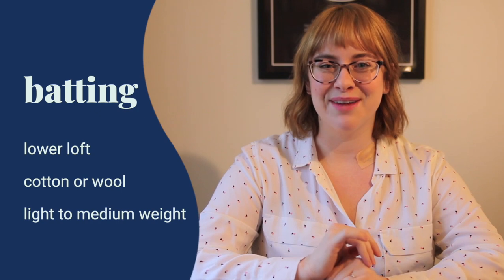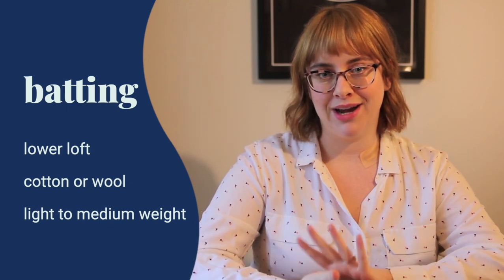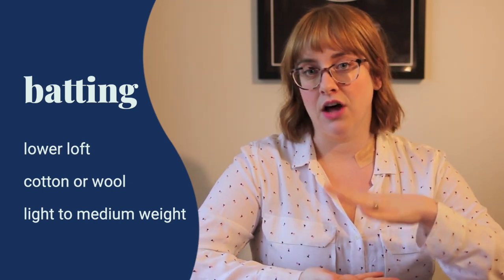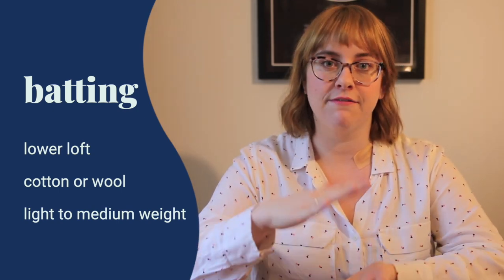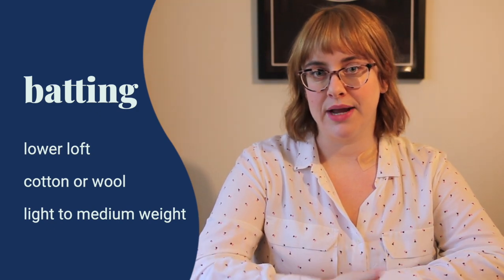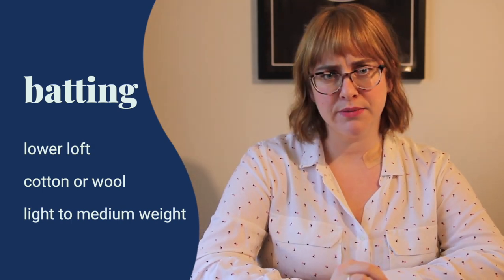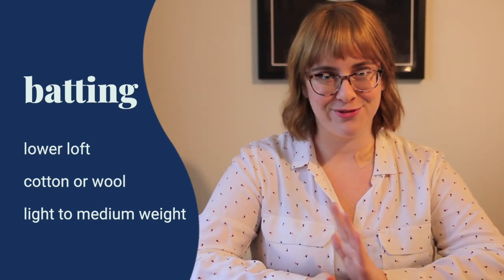Next let's talk about that batting. You're going to want to shop for a lighter to medium weight range batting that doesn't have a very high loft to it. Loft in batting refers to how thick and fluffy the batting is. This particular garment is designed and drafted with a lighter weight batting in mind. If you are a quilting superstar and want to experiment with that, by all means give it a try, but it's worth knowing what the pattern is drafted for. Those three elements will all come together to create the quilted jacket of your dreams.